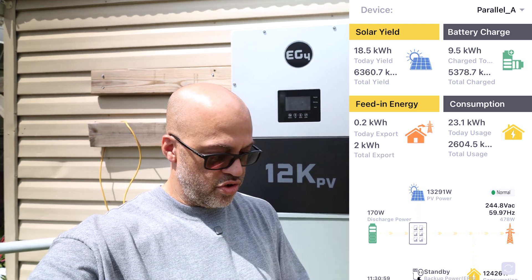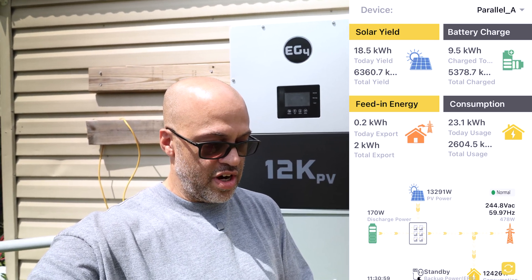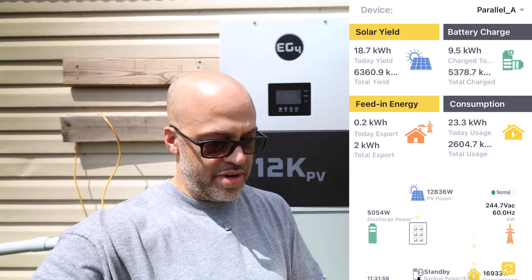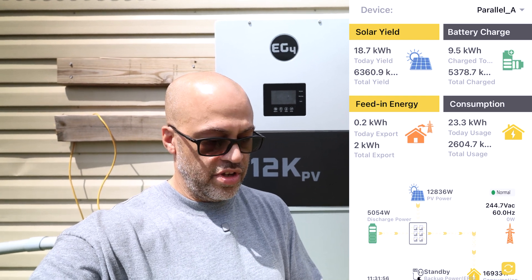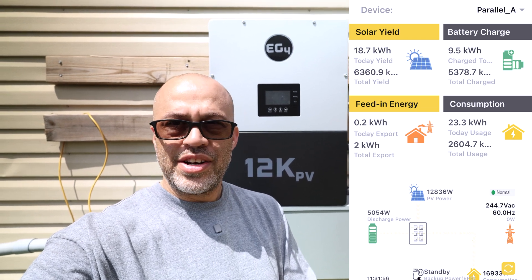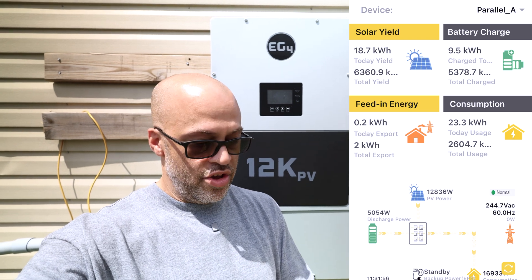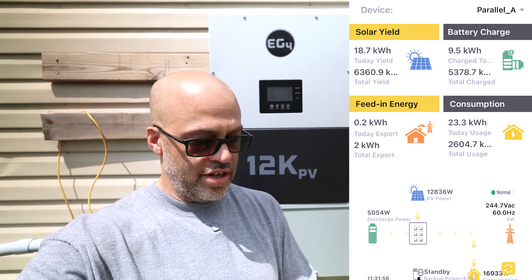I might also have the car not charging on high, so I'm going to have to go check. Let's look in the car real quick to make sure everything is charging as it's supposed to. Oh — we've got 16,000 watts coming out of the inverters. At 11:32, we've got 16,933 watts coming out right now just from the solar and the batteries — no grid power right now. That's pretty good, but let's verify the car is actually charging at the full rate.